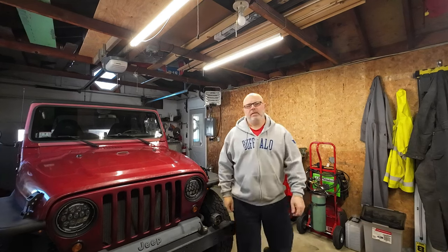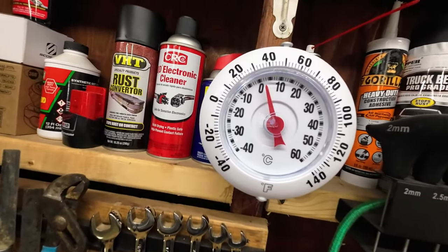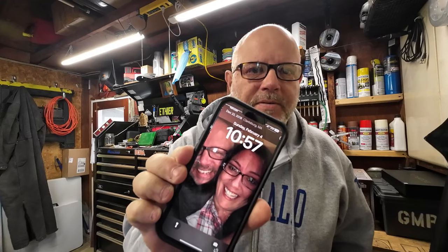Good morning. It's Sunday and I don't have anything to do today, so I'm going to burn a tank of diesel fuel for you just so you can see how this diesel heater works. The temperature in the garage right now is 34 degrees, the outside temperature is 30 degrees, and it's almost 11 o'clock in the morning.